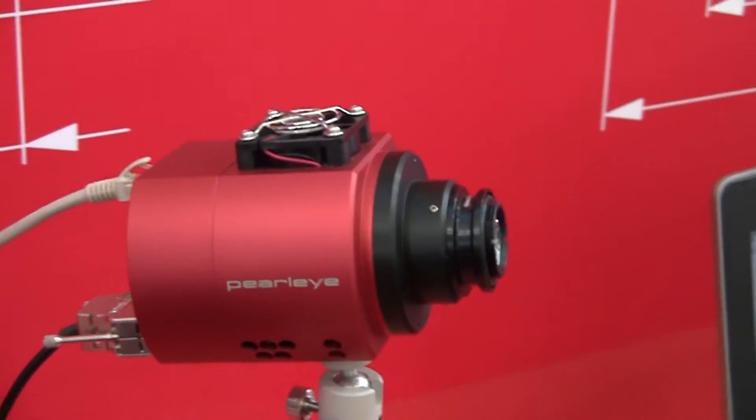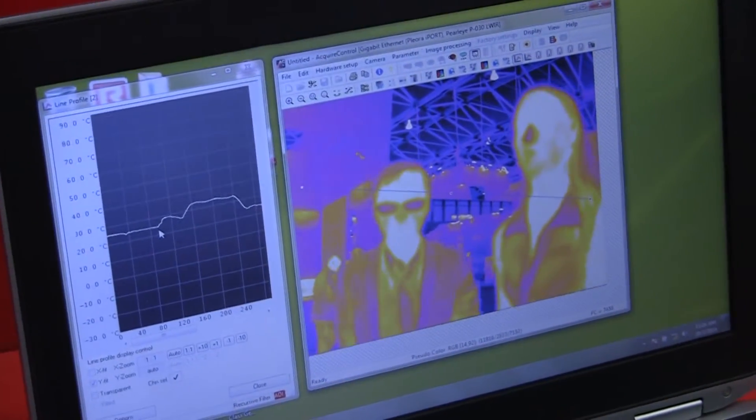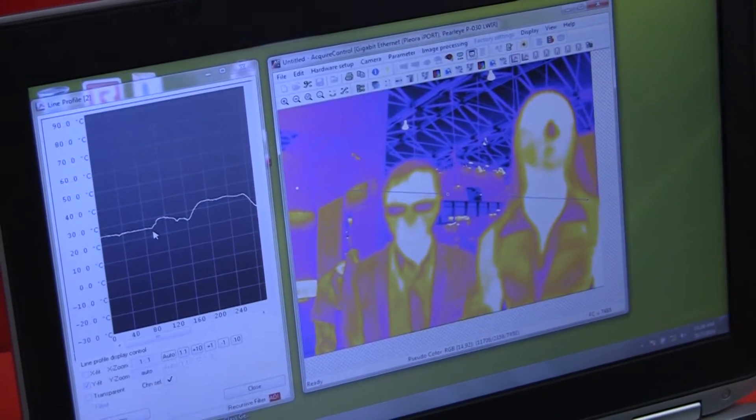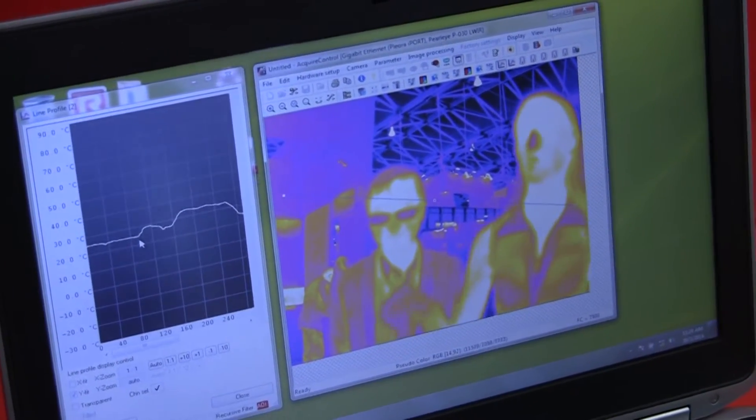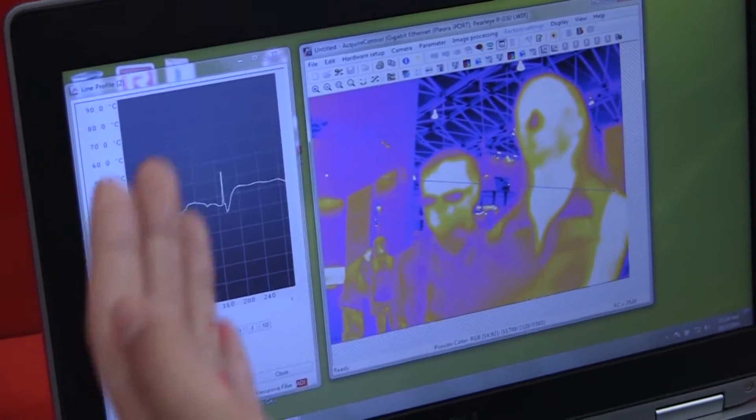In this demo, we will show you that you can measure temperatures of individual pixels in real time. The diagonal line on the image shows the pixels that are measured in the graphic next to the image. If I move my hand along this line, you can see the temperature peak moving on the graph from left to right.